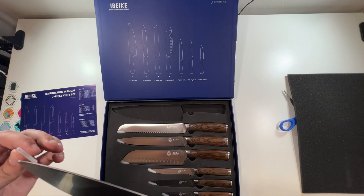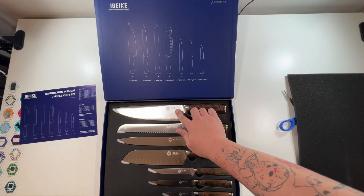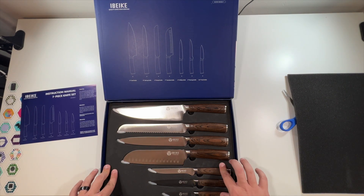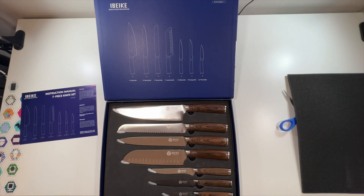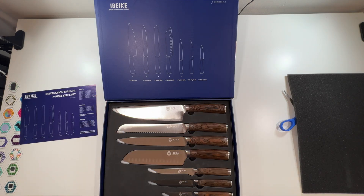See that point there. Special thanks again to this company for sending me this knife set to unbox and show you guys. This is what you can expect if you buy this knife set. Two massive thumbs up. We'll see you in the next one. Deuces.